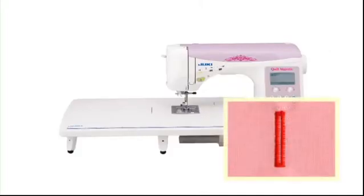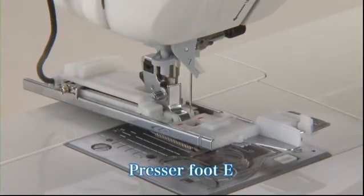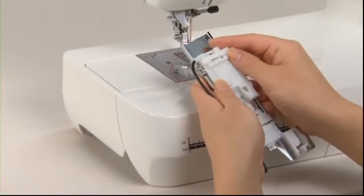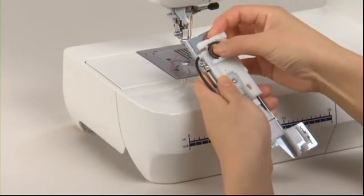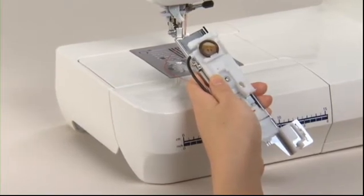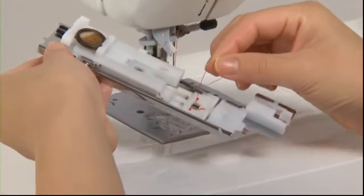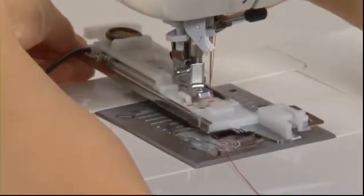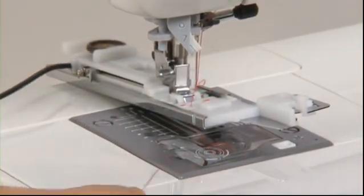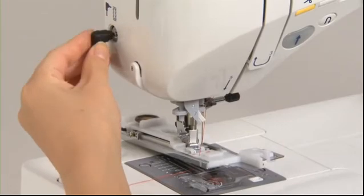The machine comes with sixteen patterns that can be used for buttonholes — select your desired buttonhole. Use buttonhole presser foot E for this stitch. Pull out the button holder on the presser foot, place the button on the holder, and push the holder back in until it stops against the button — this sets a suitable buttonhole size. Pass the needle thread down through the hole in the presser foot and pull it out sideways once the machine is set.